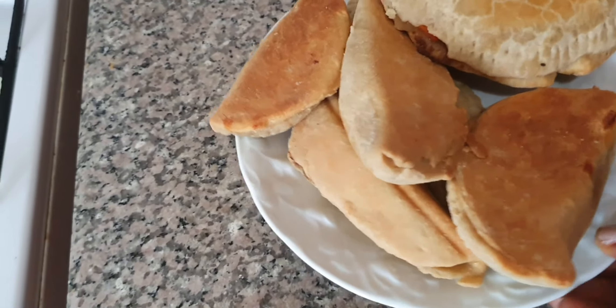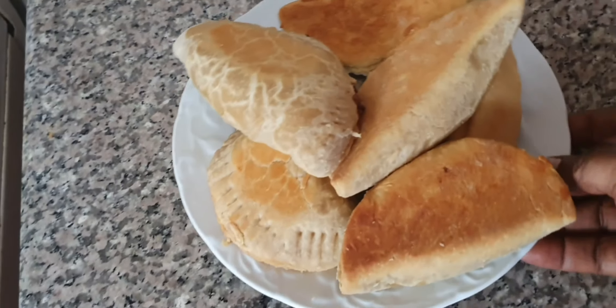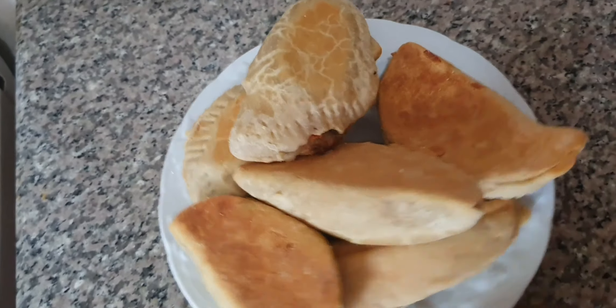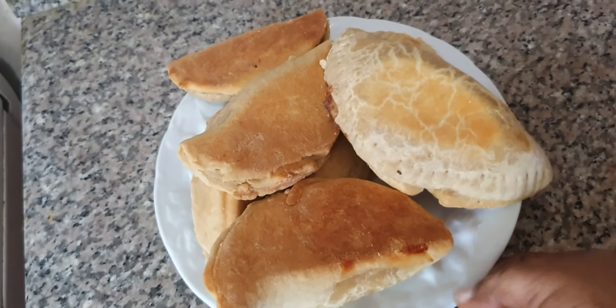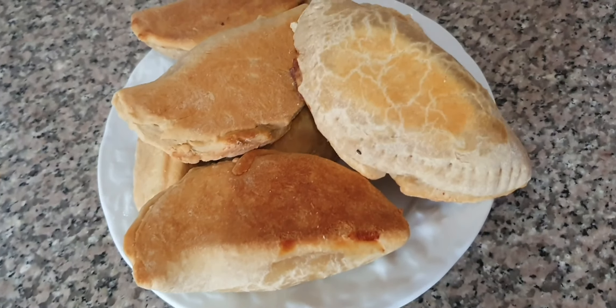This is a meat pie baked without an oven — we just finished baking them in a pot. Thank you so much for baking with me, thank you for staying all through. God bless you and please don't forget to subscribe — hit the subscribe button and the bell beside it. Thank you so much, enjoy the meat pies!